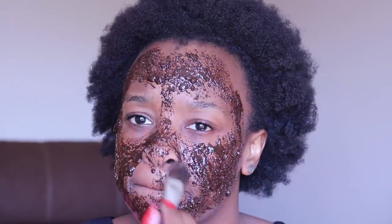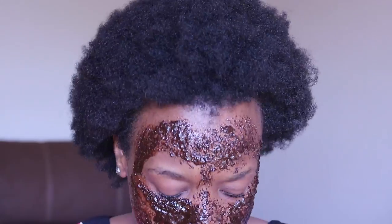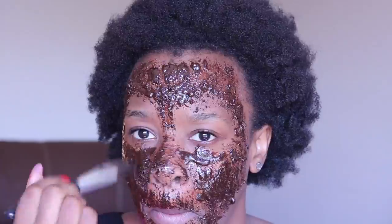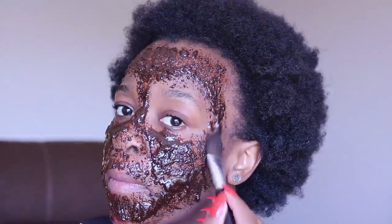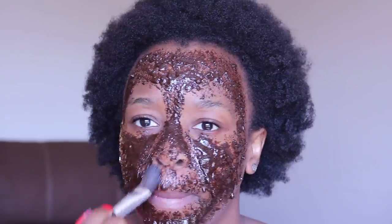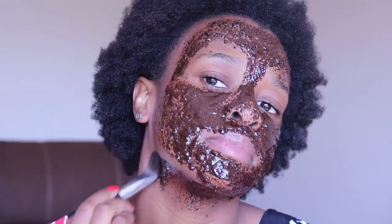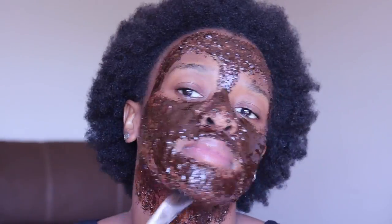I put this mask on using a brush just because it was easier. You don't have to — as long as you have clean fingers you can just put it on that way. But as you can see, my fingernails did not allow that, so I had to use a brush. Try not to make the mixture too runny; I feel like mine was too runny so I kept having to tilt my head back so it didn't run off and fall in my lap.